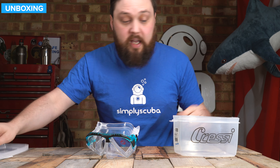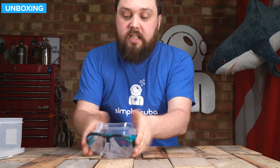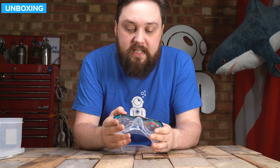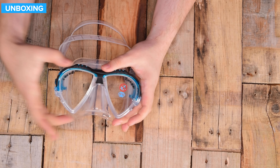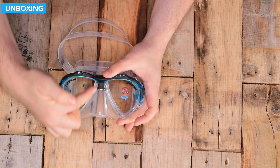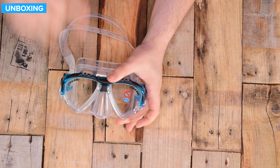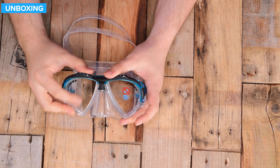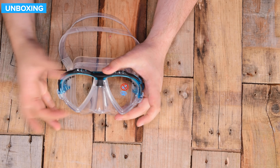Onto the mask itself — this is a framed mask. You've got a solid frame on the side and a twin teardrop lens, so it kind of drips down. That means you get greater peripheral vision looking downwards.